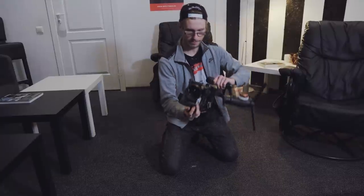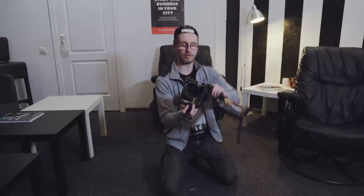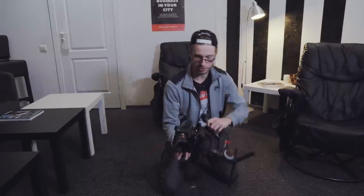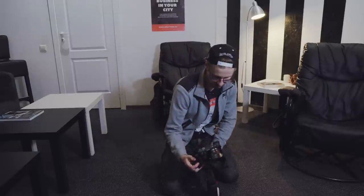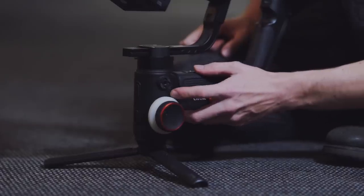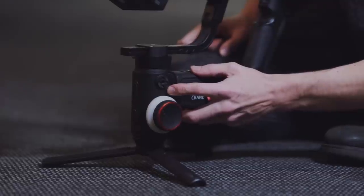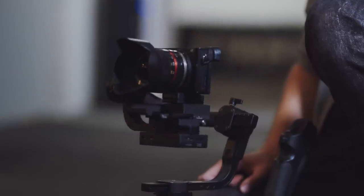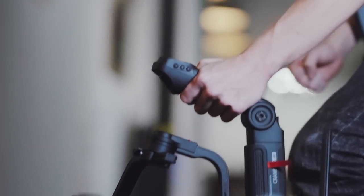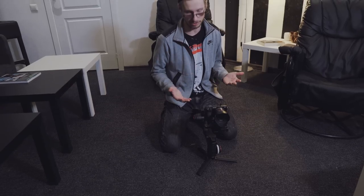The last part we have to balance is this axis. Many people don't really know how to balance this axis — you just hold it sideways and if it tilts forwards or backwards you adjust it. Sometimes I just swap the lenses and don't even rebalance; I just turn it on because I don't have enough time and it does a very good job. This will be close enough, and now I don't have to rebalance it for the rest of the day, which is really good.